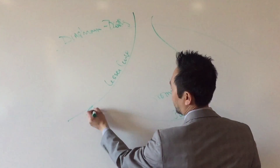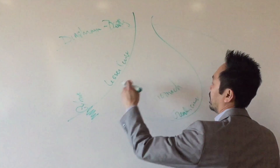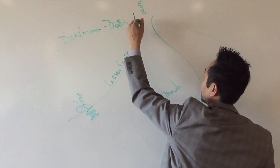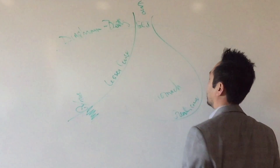There's a muscle at the bottom here called the pylorus. That lets food in and out. Your esophagus comes down and turns into your stomach. That area is called the GE junction — gastroesophageal junction, GEJ.